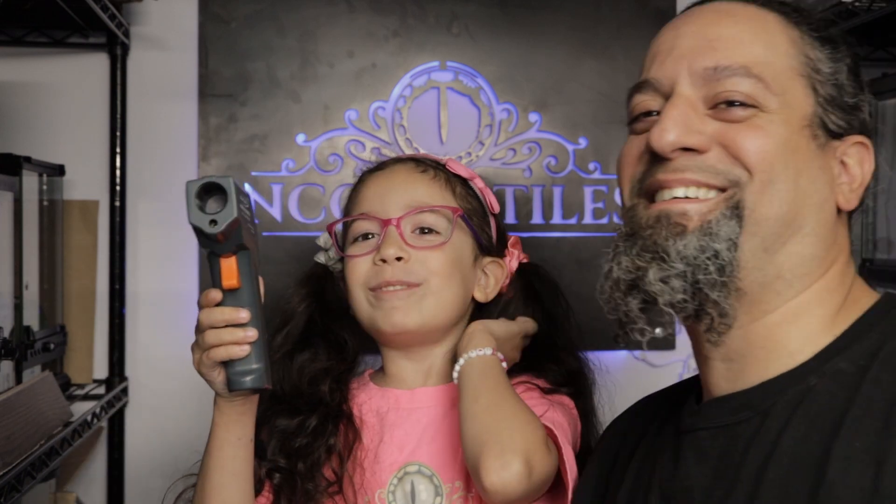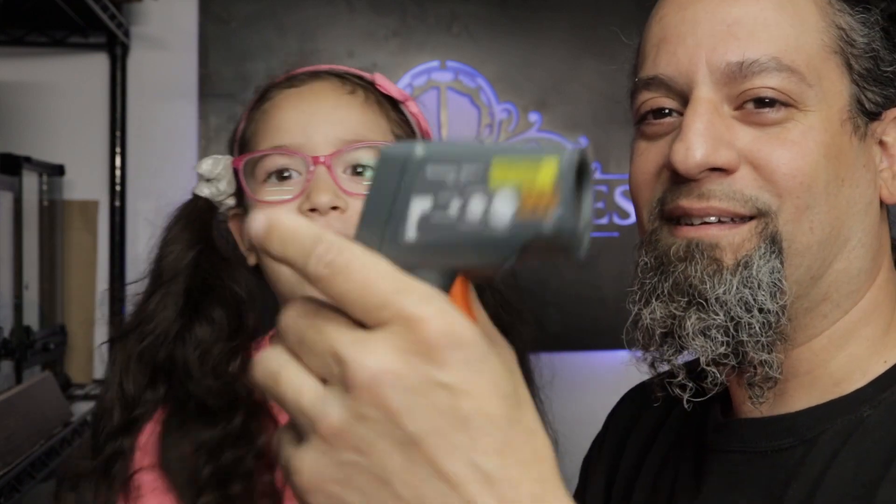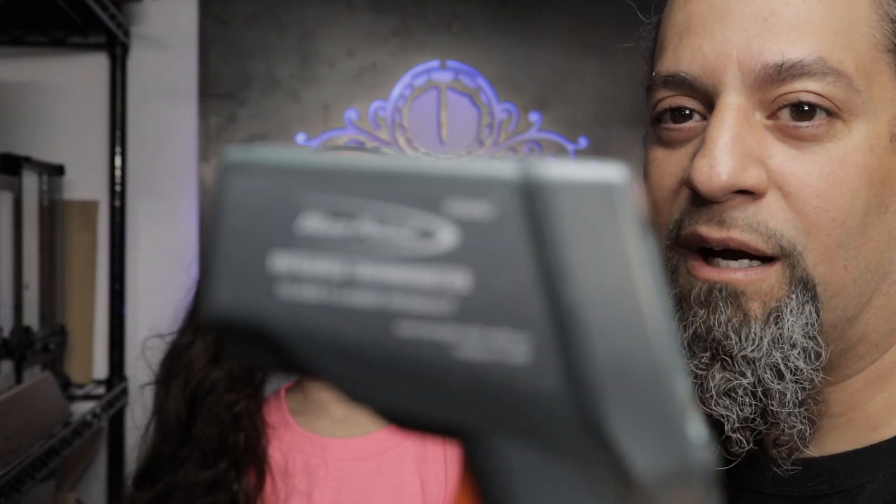Welcome back to NCG Reptiles. Today we're going to talk about heat temperature guns — let me show you what one looks like. Every reptile owner on the planet should have one of these. If you're keeping reptiles in general, these are very important.